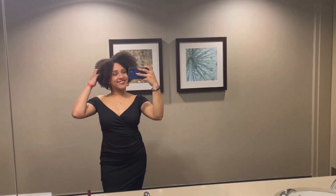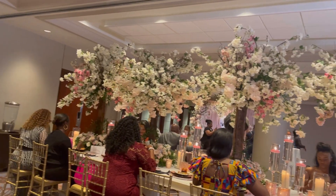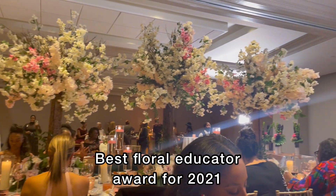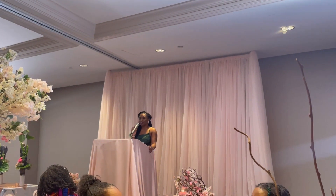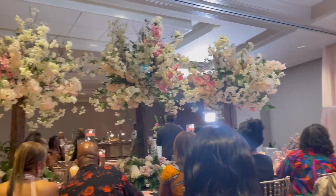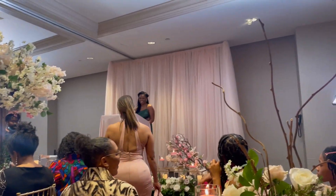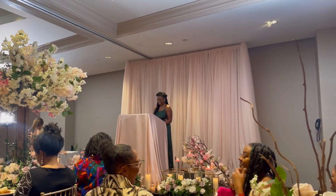Here is my outfit of the night. I was actually nominated for the Best Floral Educator of the Year award for 2021, but I unfortunately did not get the award. I am still super blessed that I was even nominated and put in the same category as some of these other amazing florists. I just want to say thank you to everyone who voted for me and put my name out there.